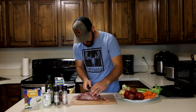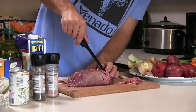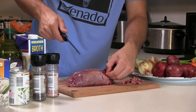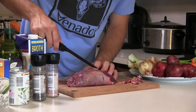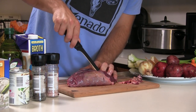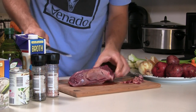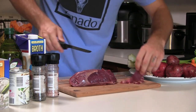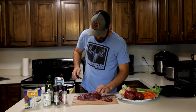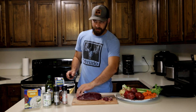I'm just going to trim off a little bit of the extra silver skin. You don't have to get too carried away with this, because in the crock pot it's all going to break down during slow cooking — it's not going to be tough like it would be if you just threw this on the grill. All right, that's looking a lot better. There is just a big layer of silver skin right here over the cap that I want to get rid of.